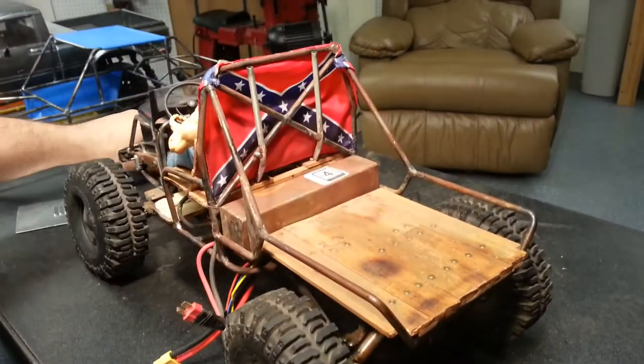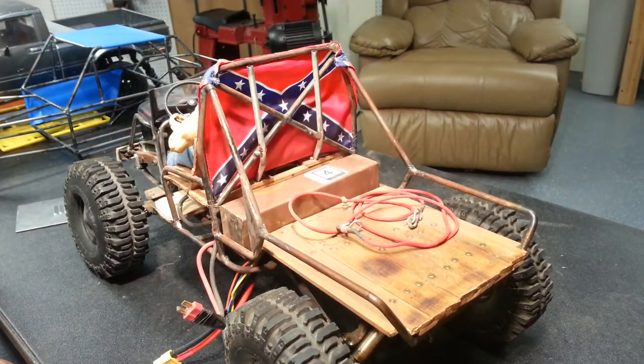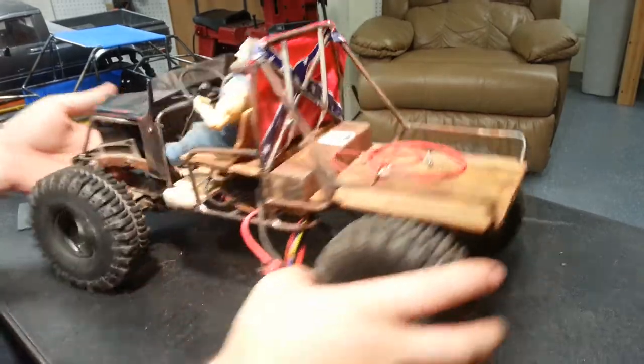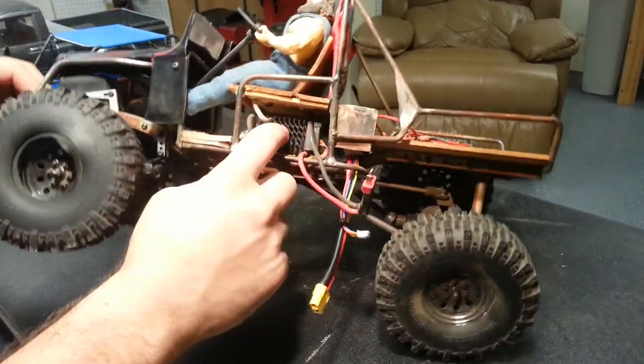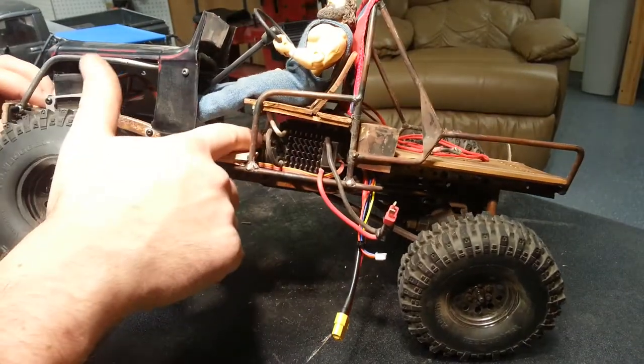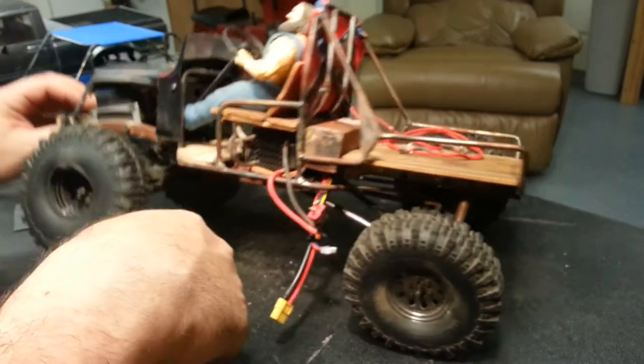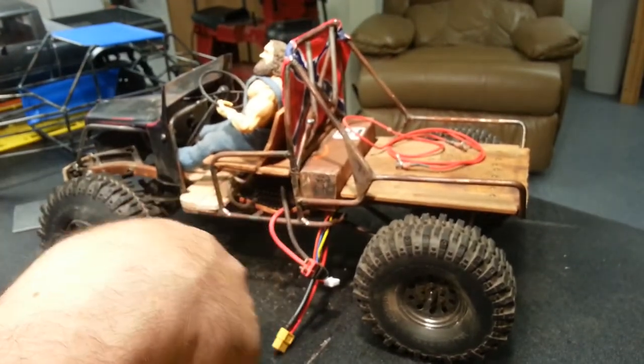I usually just strap it in with some sort of tow strap-looking deal. Since this truck isn't about looking good, the ESC sits right underneath the seat, as well as the Axial transmission and Holmes Hobby 35-turn motor. It's a BRXL waterproof ESC, so it works great on the 3S that I normally run it on.